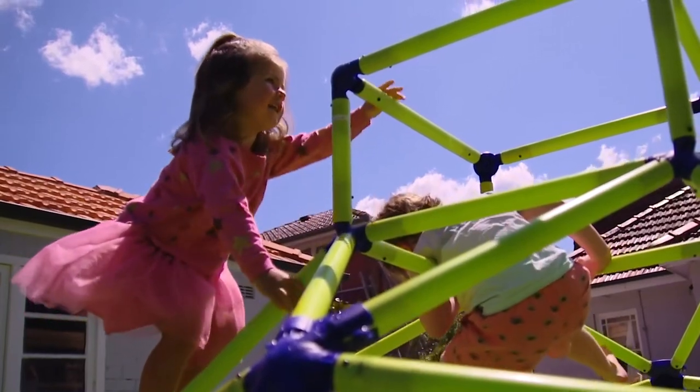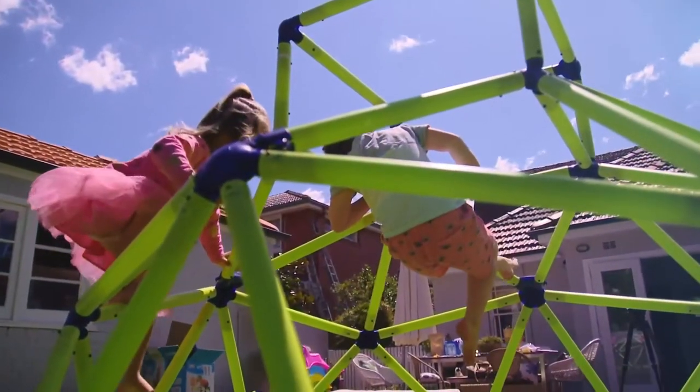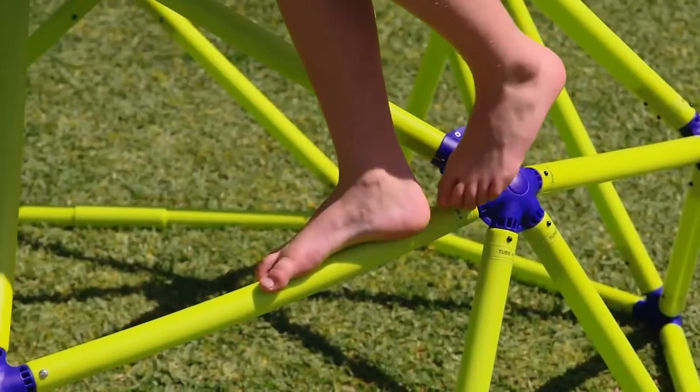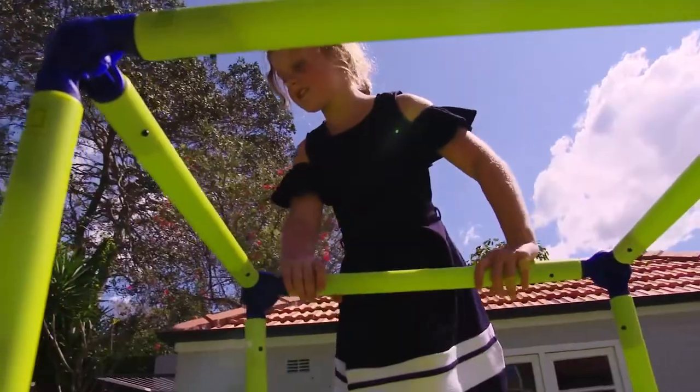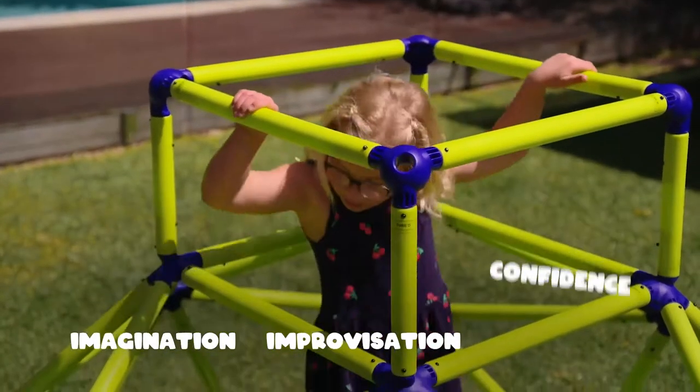It's built for fun and loads of kids. Create a circus big top. Play pirates that climb up and over for pirate adventures. Kids can spend the day in joyful play that develops imagination and improvisation skills, plus builds their confidence.